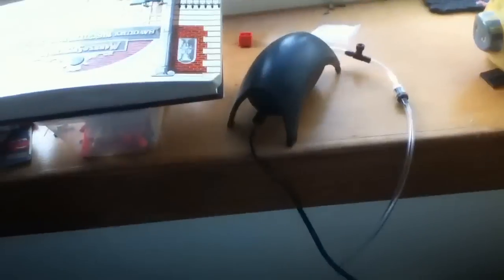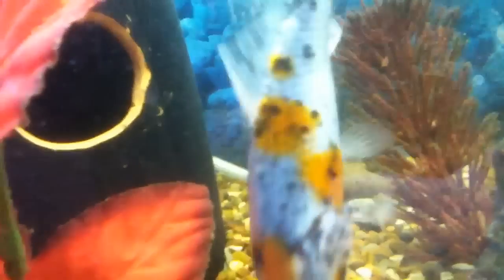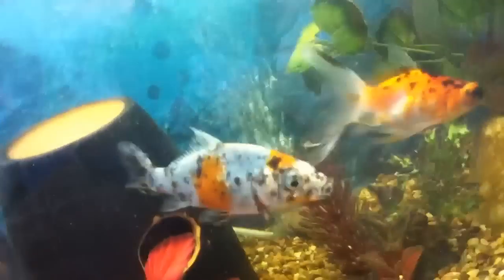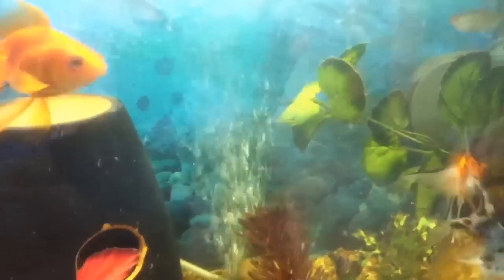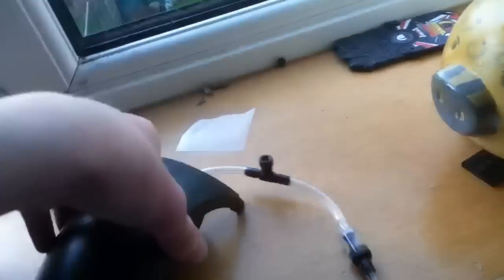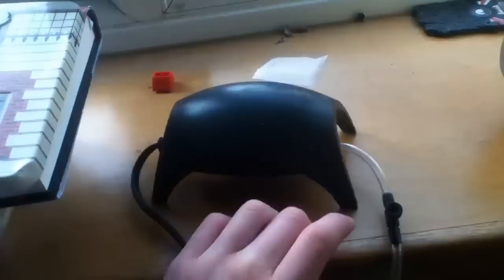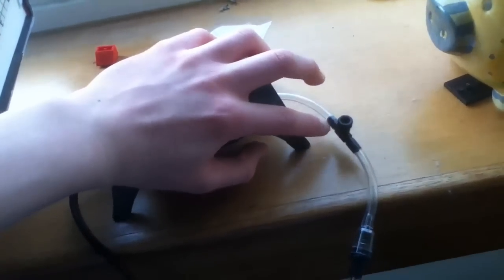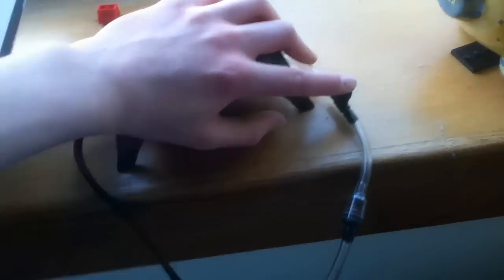So how do you do it? First of all, you need to find a place where you want the bubbles to be. Once you've worked out where you want the bubbles, you just get the pump and attach one end of the airline into it. Then you just cut a bit and attach one end of the airflow valve and then put the other end in.